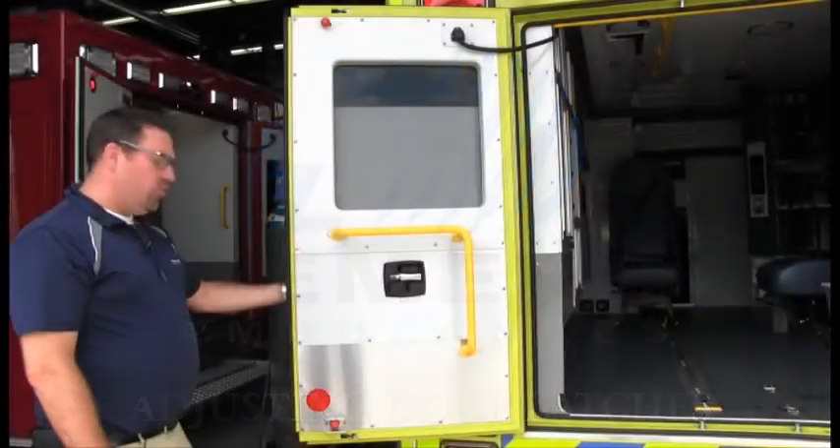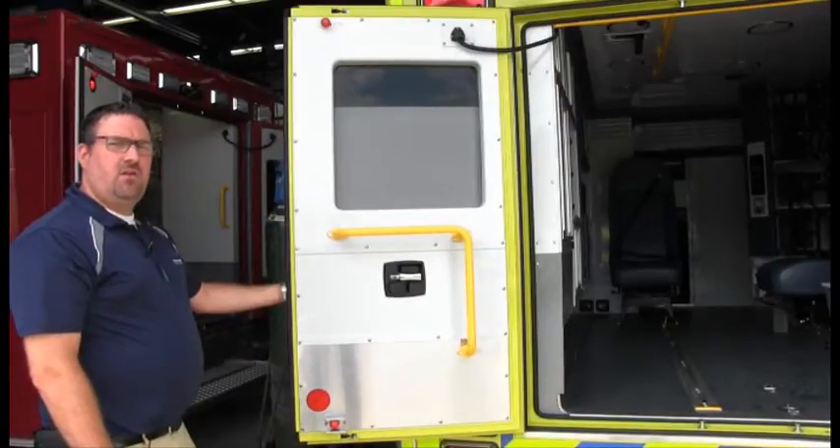Hello everybody! Today I'm going to show you how to adjust the door latches on our doors.